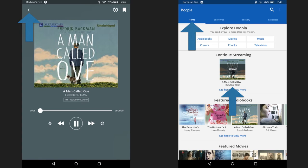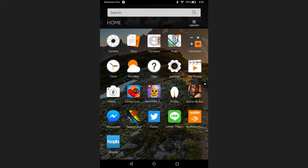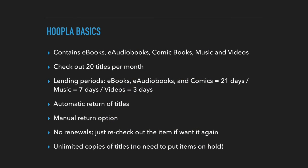Pretty simple. I hope you have fun exploring all that Hoopla has to offer. Let's review the basics of Hoopla. Hoopla contains e-books, e-audiobooks, comic books, music, and videos. You can check out 20 titles per month. The lending period for e-books, e-audiobooks, and comics is 21 days. For music, it's 7 days. For videos, it's 3 days. Titles automatically return and there's also a manual return option. There's no renewals — just re-check out the item if you want to. Unlimited copies of titles, meaning there's no need to put items on hold.